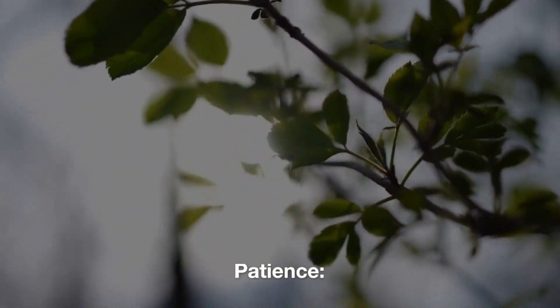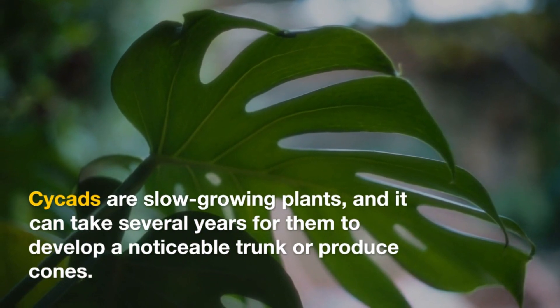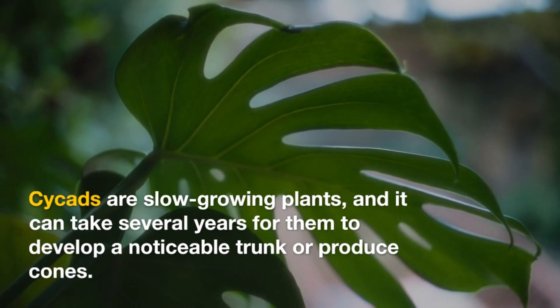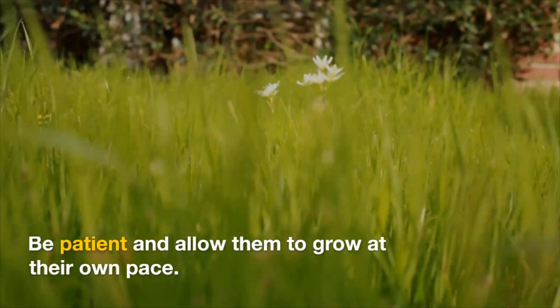Patience: Cycads are slow-growing plants, and it can take several years for them to develop a noticeable trunk or produce cones. Be patient and allow them to grow at their own pace.